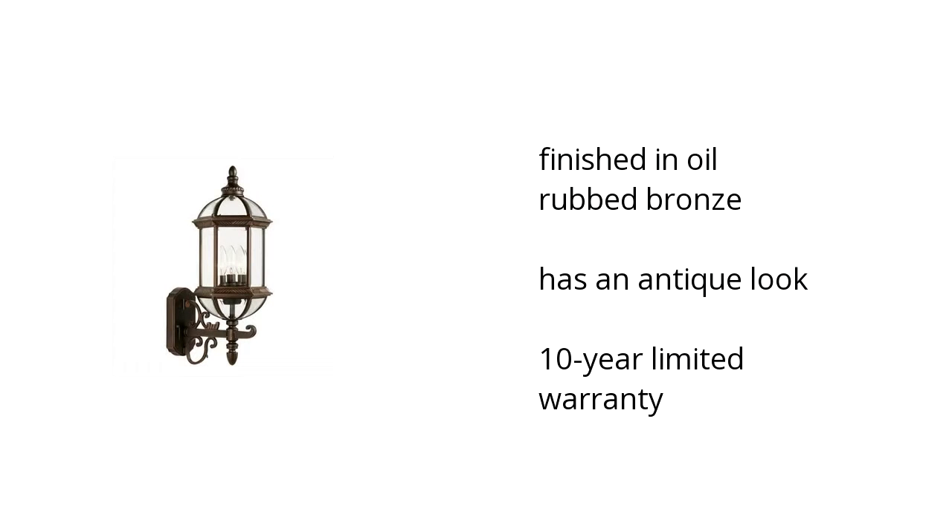It's made to enhance curb appeal with the classically designed Oil Rub Bronze Outdoor Uplight. It measures 20.8 inches in height. This Gateway Light is sure to create that beautiful statement you are looking for. If you want to get the best price, click here.